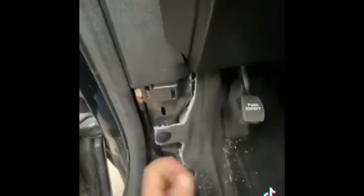Next, you are going to pull the tab for the carpet. And then you're going to pull the brake rest pad off — it comes right off just by pulling on it.